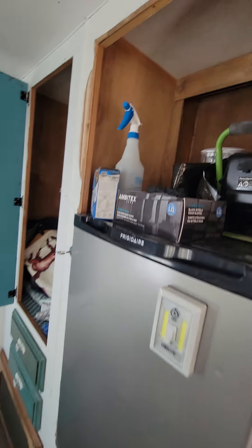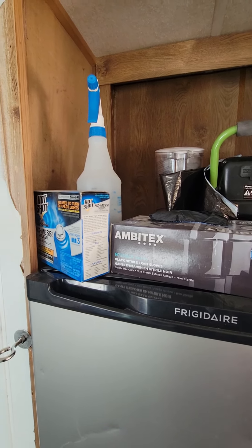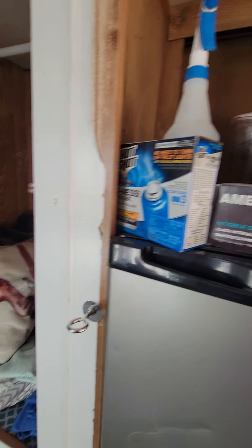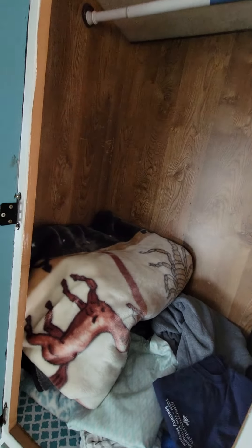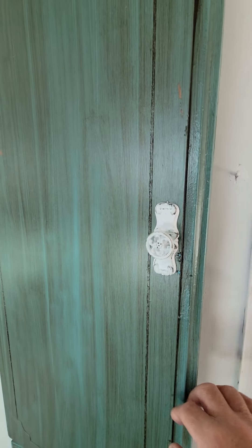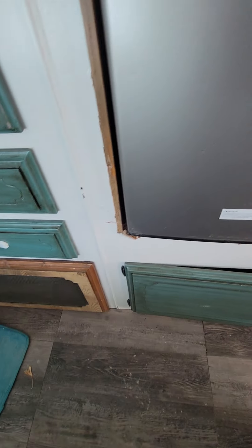The only other place I can think of is right here above the fridge. I can make a little shelf for it to hang on, but that's going to empty all that out. This closet is another place, but I'd have to take the closet out so the heat would come out.